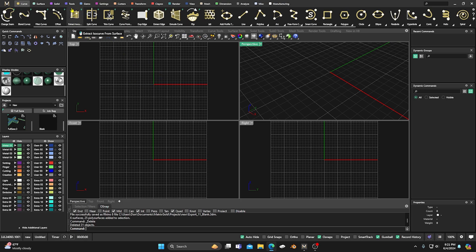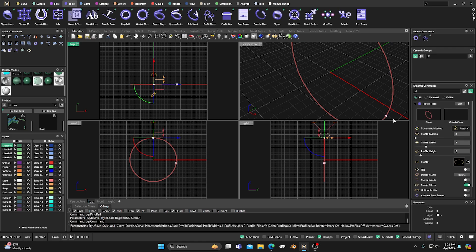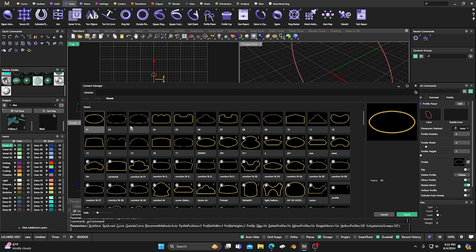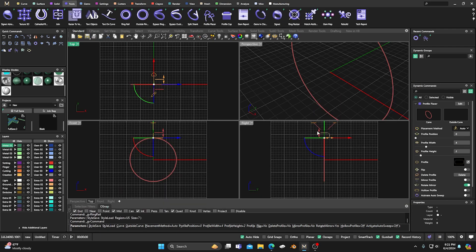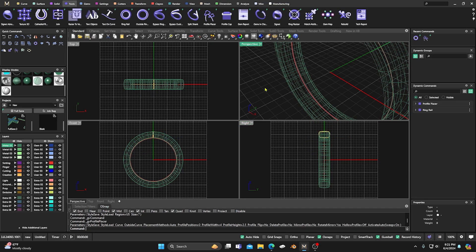We'll go into our tools, grab a ring rail, and take a profile. I'm going to go ahead and change it — it doesn't really matter which one you pick. I'll take the normal one here and accept that. It's a two by four — you can change that. Maybe you want to take it to 2.5, so we'll take it up to 2.5 for a nice thick band going around. We'll auto sweep it and right-click to accept.